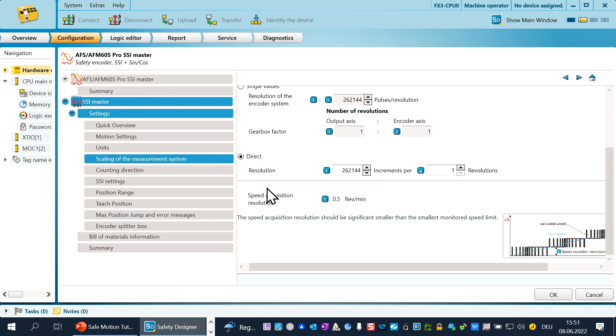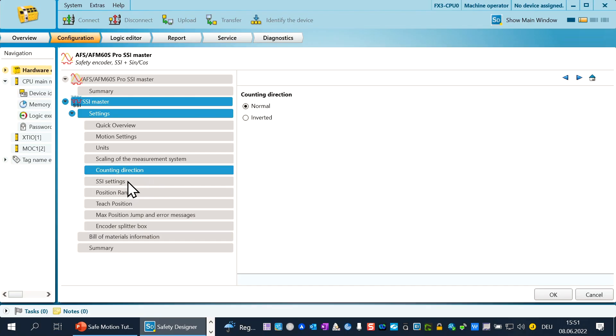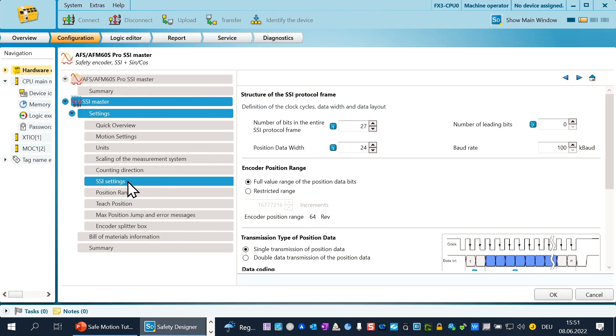We change now to the chapter counting direction. Normally you have to do nothing in this chapter; a change is only needed if you want to change the counting direction of the encoder. We open the chapter SSI settings. In the area structure of the SSI protocol, you have to fill in how the SSI telegram is built up. To explain this build-up, we go back to the presentation.